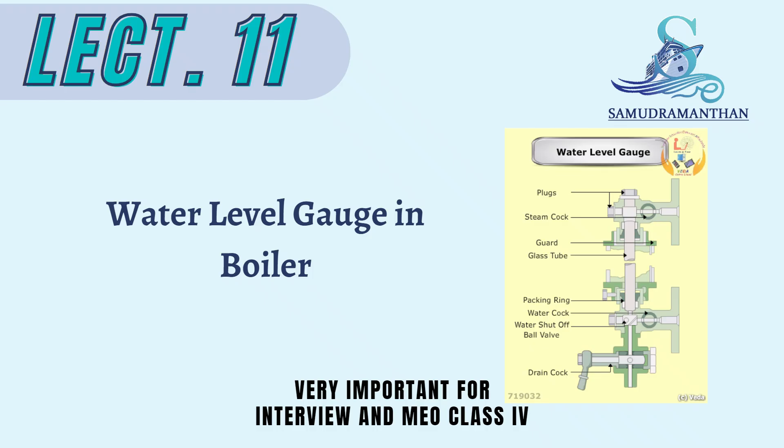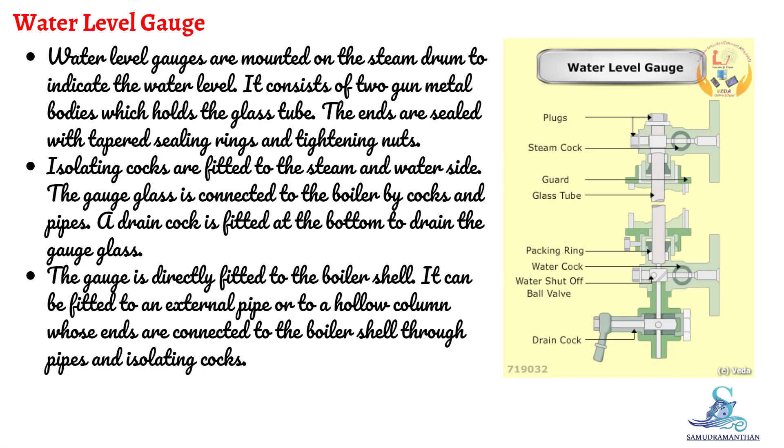In this video, we are going to discuss about water level gauge of boiler. Water level gauges are mounted on the steam drum to indicate the water level.